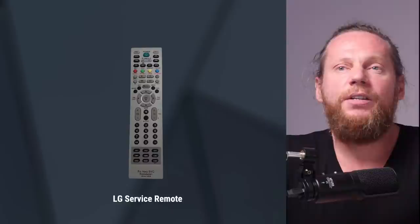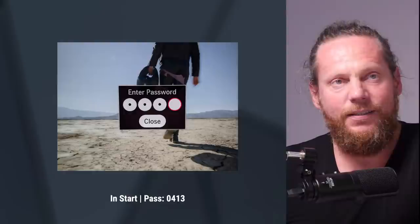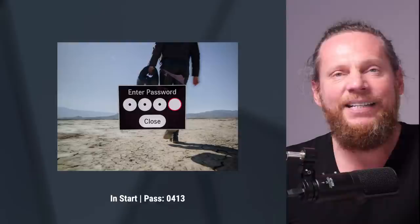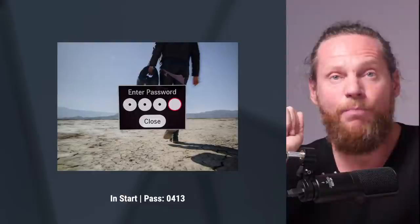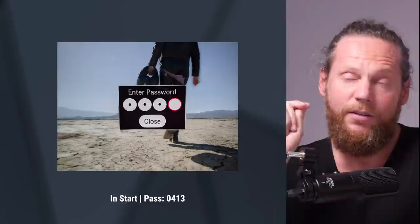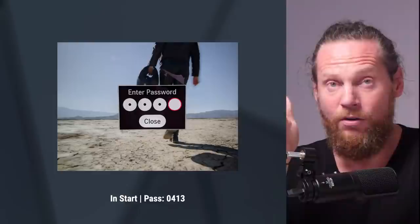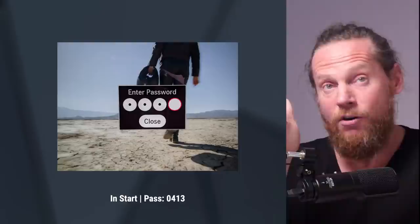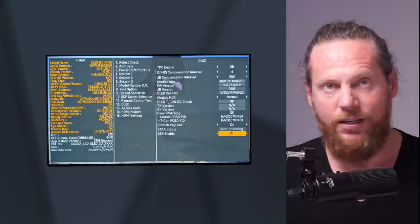Okay, so let's start. Number one, go and get the service remote. I paid $9.47 on Amazon Prime. What this gives you is: you press a hidden button on the service remote called IN START, and you get a pop-up on your screen that says 'Enter Password.' The password you need to enter is 0413. I promised you it's a hacking exercise — I'm showing you how to hack into your TV to switch some features off that no normal user will ever get to.